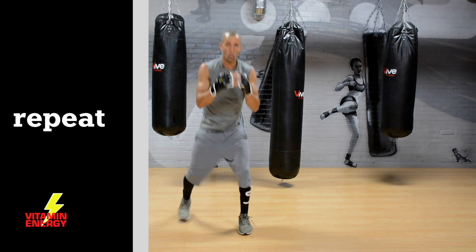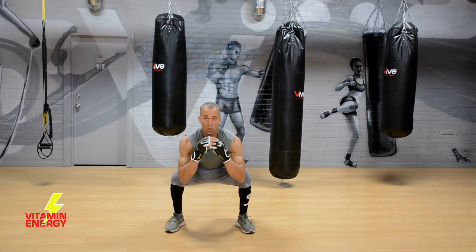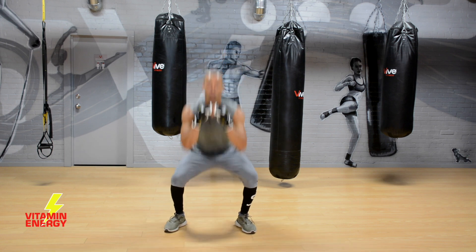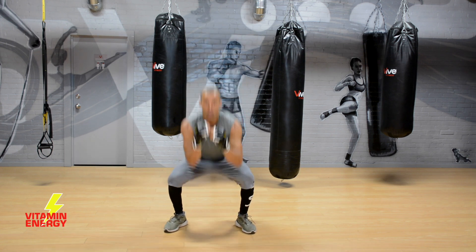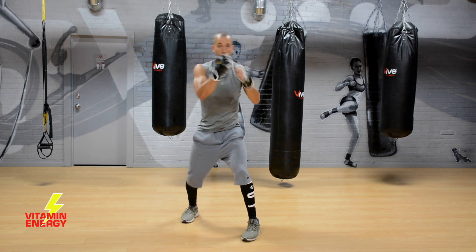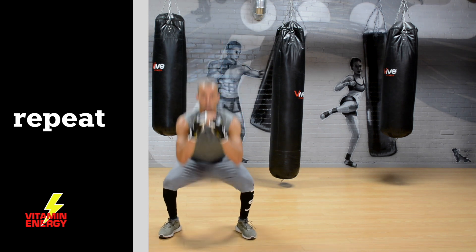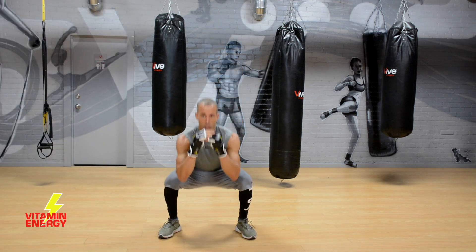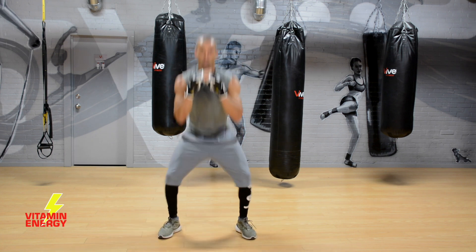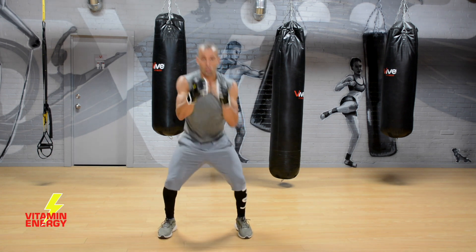Let's repeat the whole set — just follow me, you see what I'm doing, do what I do and let's get it done. Punch hops, then the eight-punch combo, repeat the 1¼ squats. Hit those six squats, punch hops, and then hit your eight-punch combo.